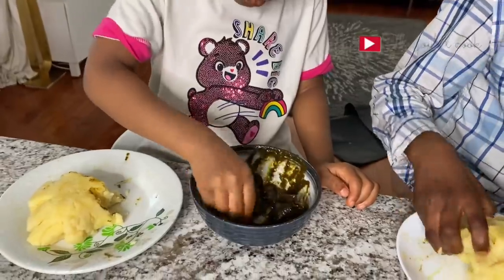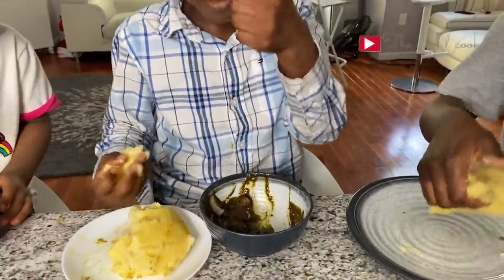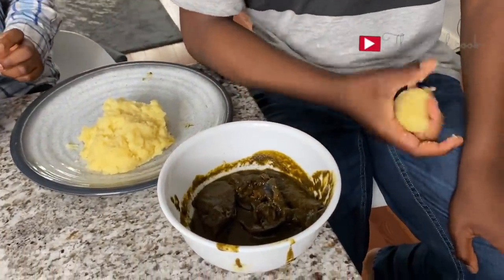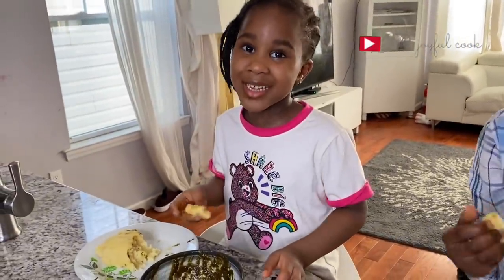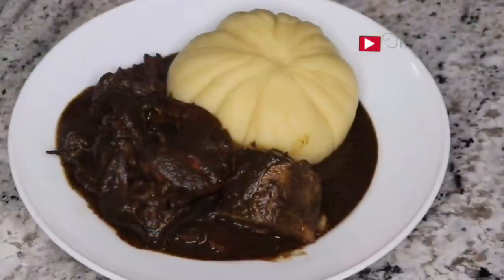I hope you guys enjoyed watching this video. Let me know in the comments — have you tasted black soup before? Is this something you want to try? I remember the first time I saw this soup, seeing it black alone put me off. But one day I closed my eyes, tasted it, and bam — that was it. If you are from Edo State, please come and make noise about this soup in the comments because it is amazing. Thank you all so much for watching. Send me pictures on Instagram at thejoyfulcook. See you in my next one — bye!